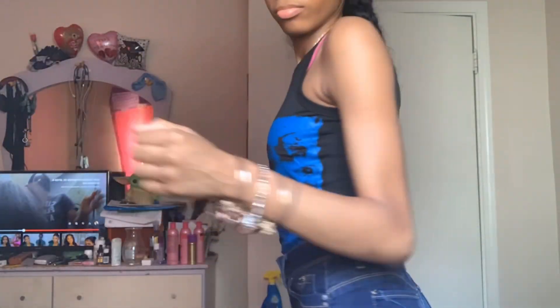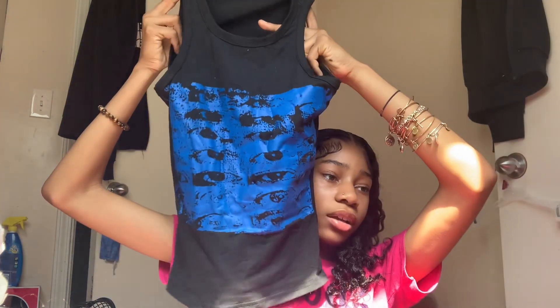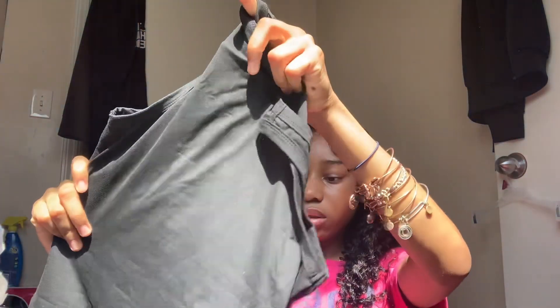Next we got this shirt — I thought it was going to be cute and cropped, but it was not cropped at all. It's like a wife beater — it goes all the way down. It's just royal blue on the front with some eyes on it. The back is plain and it's not a crop top.